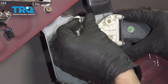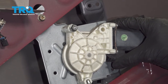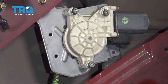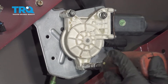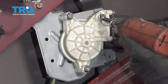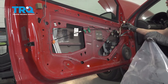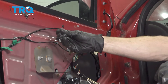For these, you never want to use any type of threadlocker — snug them up. Now we can start putting back on our vapor barrier. We want to make sure that we have the wiring going through it and of course our cable here.